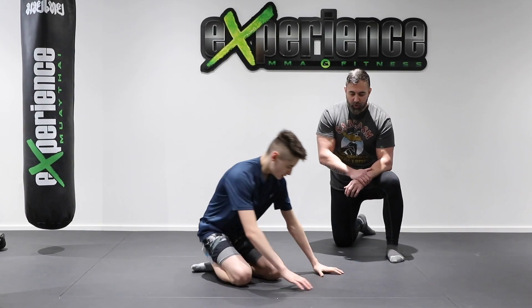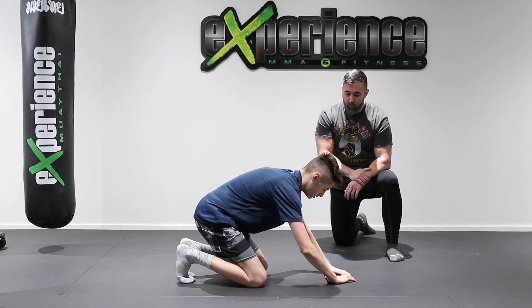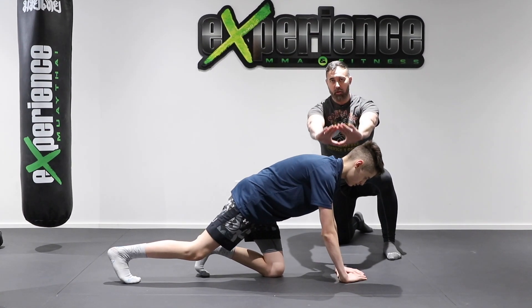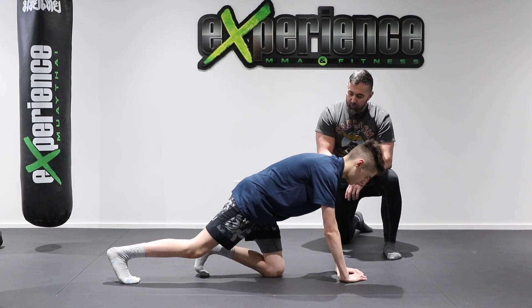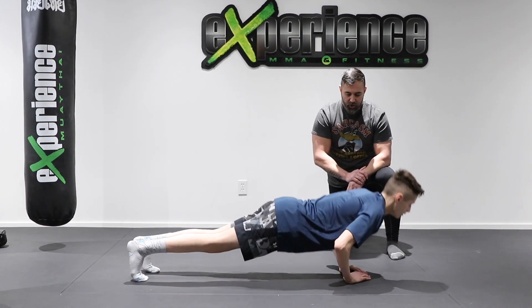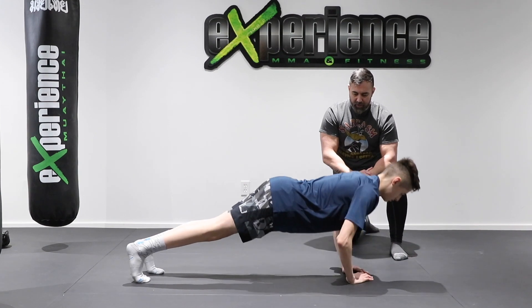Now the last variation I'm going to show you guys — this is a more challenging one — is the close grip push-up. We're going to really activate the triceps in this version. You're going to place your hands into a triangle motion, touching your index and thumb. As you go down for the push-up, you have to slow the motion down because now you have to stabilize, then come back up into that triangle position, really activating not only your chest and shoulders, but mainly the triceps in this exercise.